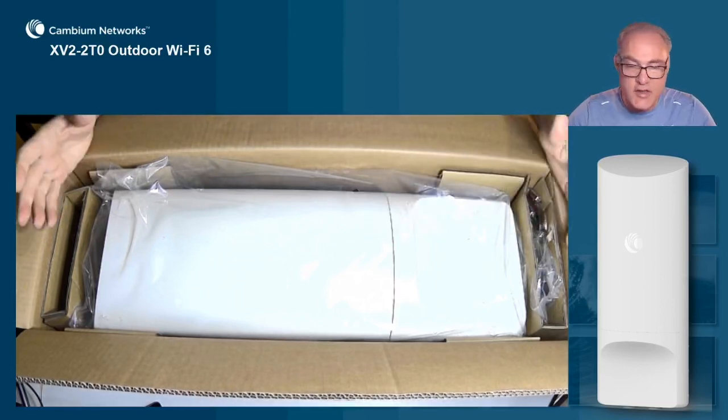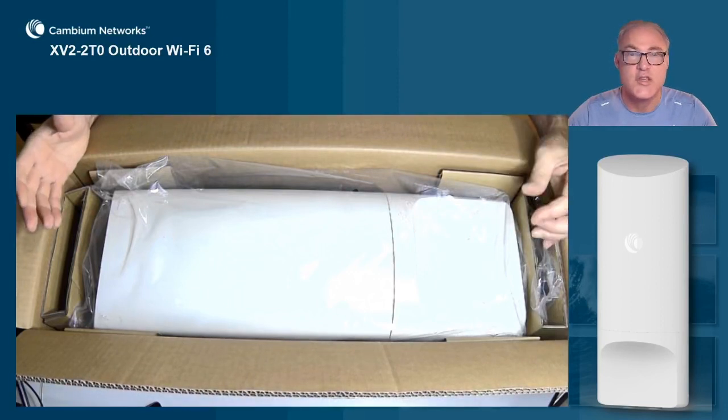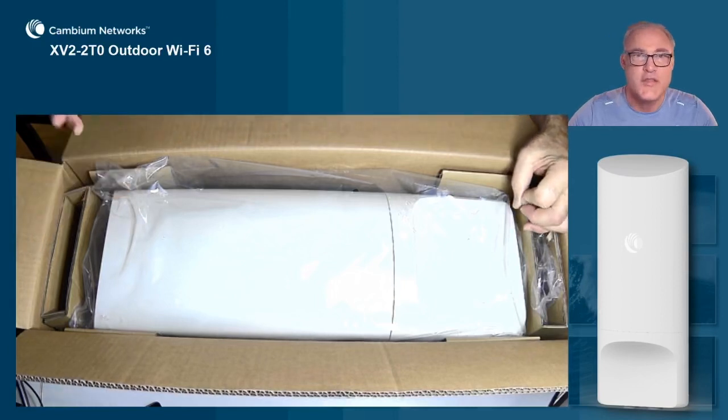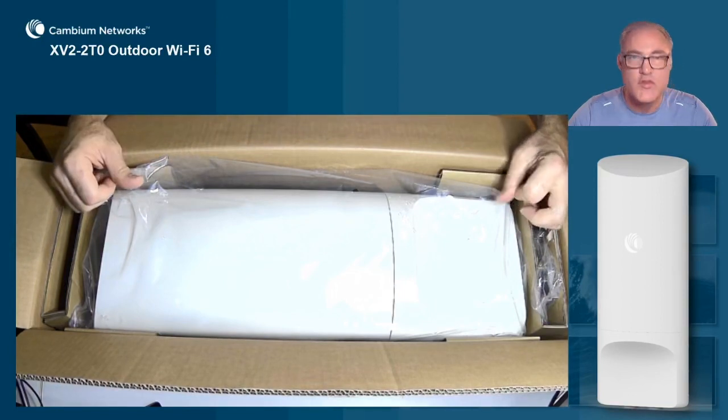Now that antenna performance is not just going to give you rate at range and greater distance and greater signal strength and signal integrity, it also helps you reach those weak spots. You always have a spot that people have a difficult time reaching with their smartphones, and this AP will be able to reach out and cover those nulls and dead spots quite nicely.